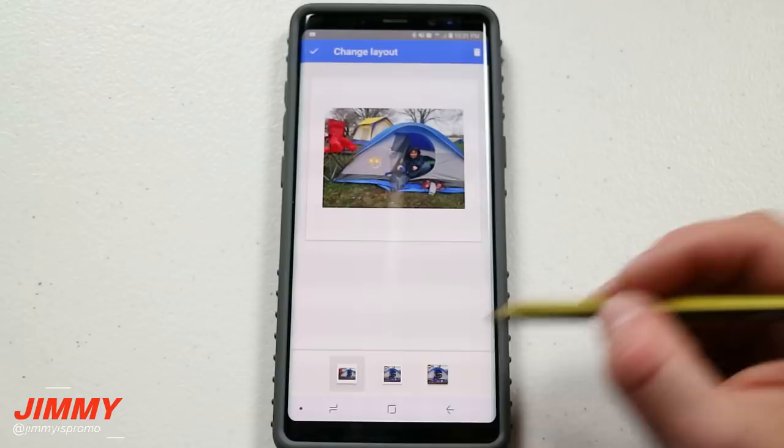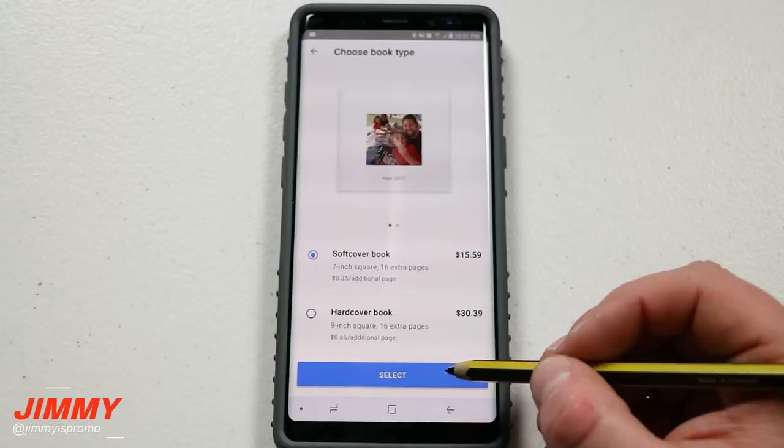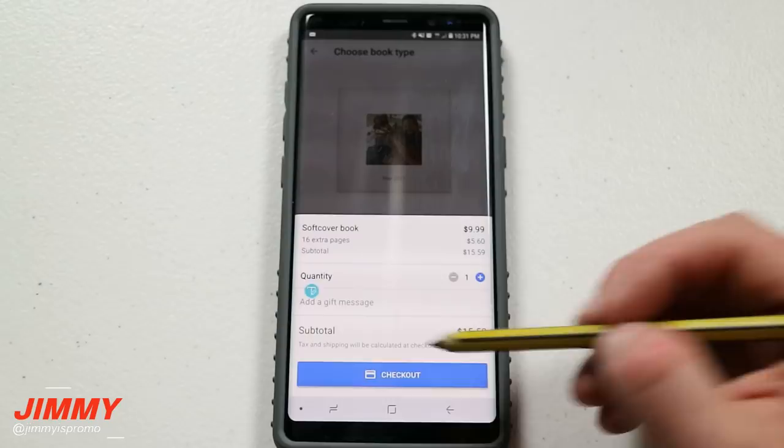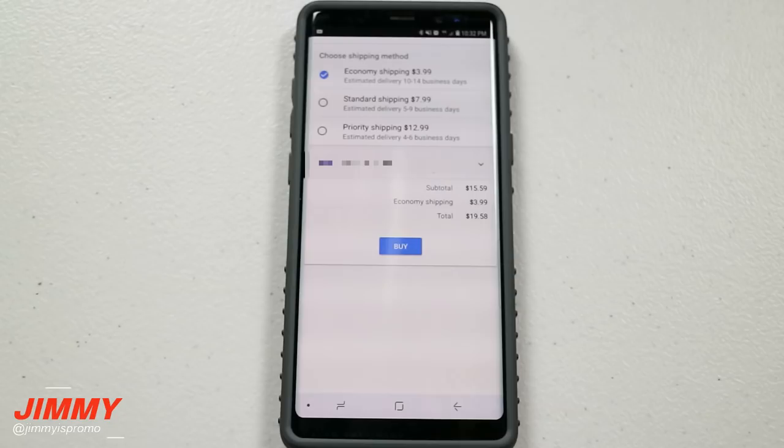Once you have everything set up — your photos arranged, cropped or original — you go to checkout. It says $15.59. You can also choose your quantity, whether you want to order one or two, and add a gift message. The soft cover book is $9.99 and my 16 additional pages comes out to $5.60, which adds up to the $15.59 total.